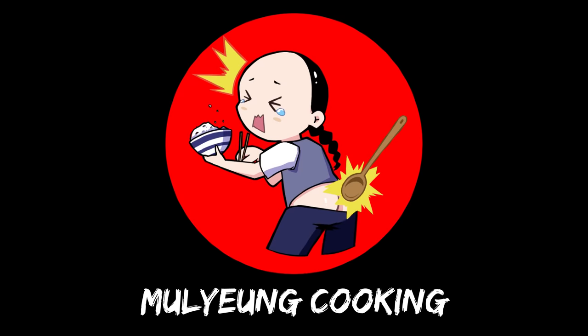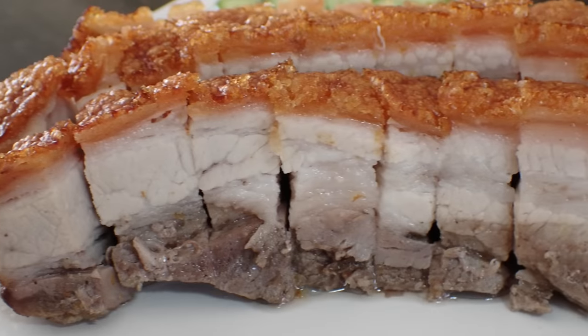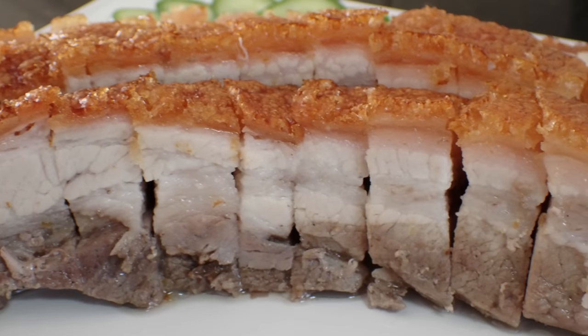Hey guys, welcome back to Moyu, the cooking channel that's not so useless. In this video, we'll be roasting up a crispy roast pork belly.